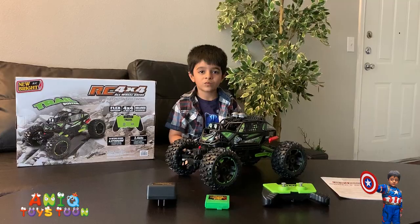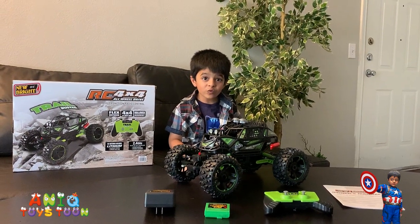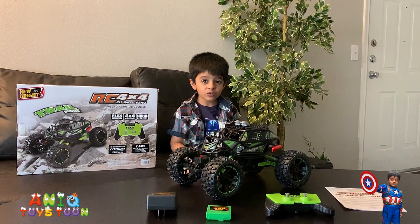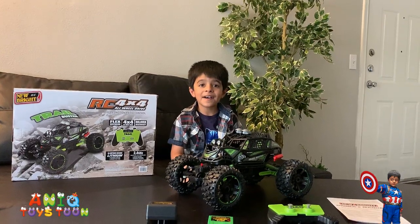Alright, let's open this now. So we took it out of the box, and here is what it looks like. As you can see, the size of the monster truck is pretty huge. You can compare it with the size of Anik — it's pretty gigantic.